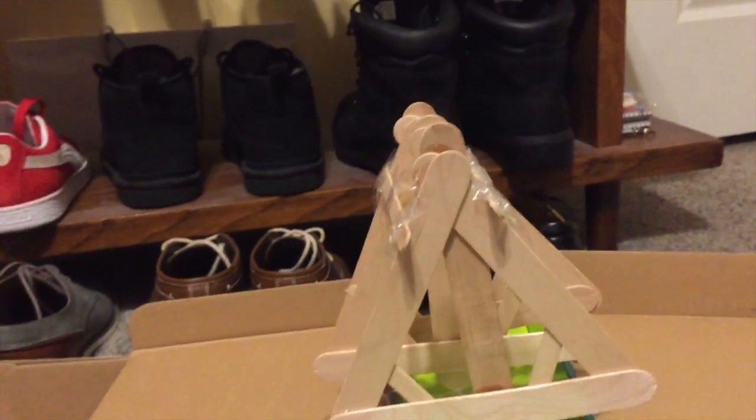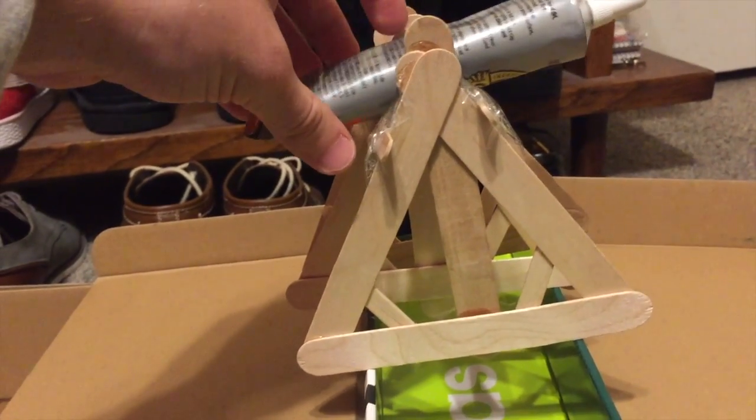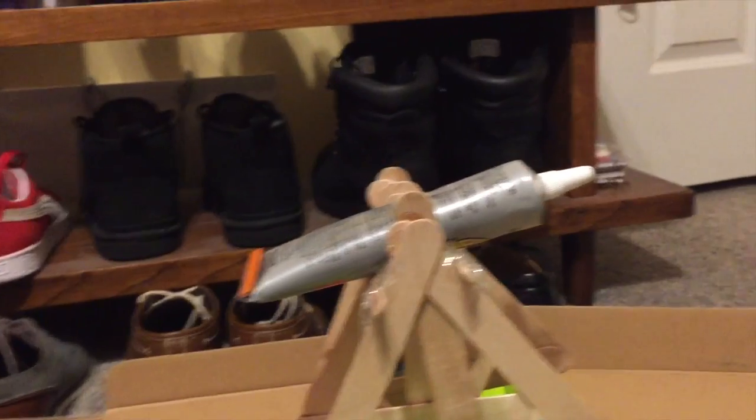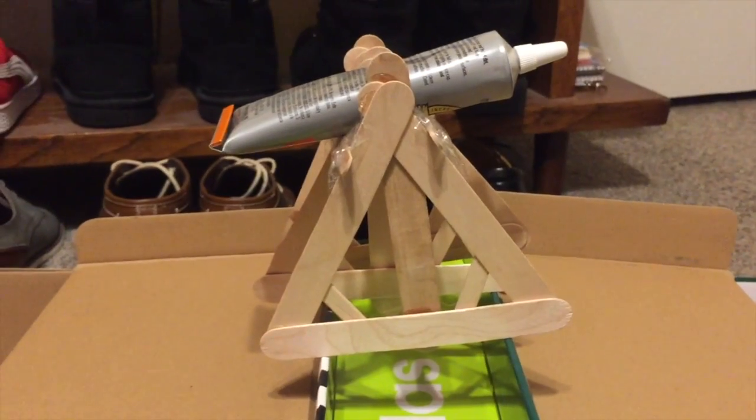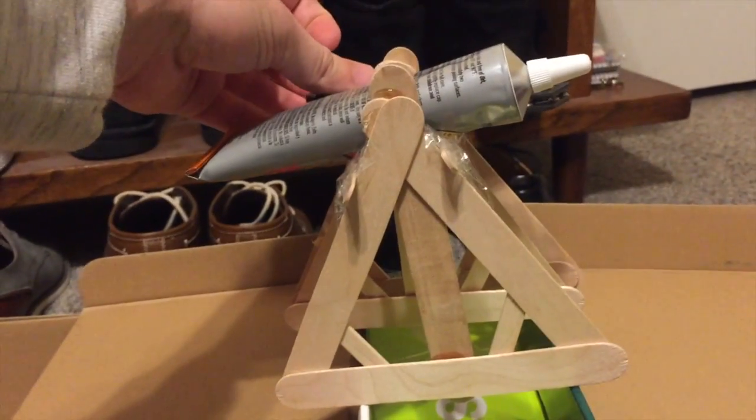So let's just start adding weight. It should hopefully hold the weight up and divide it across all of them. Got my trusty little Gorilla Glue there to help show how it can hold some weight. Put some more on and see when it fails.